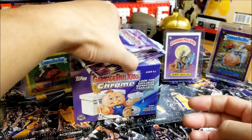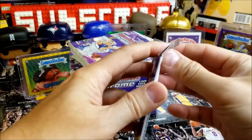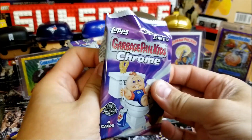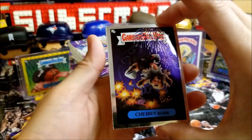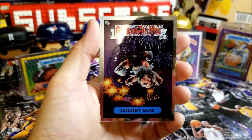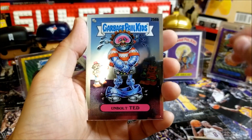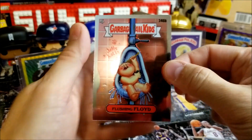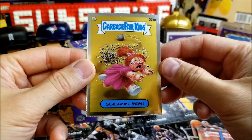Six packs all set to go. First pack: we have Cherry Bomb, Unbolt Ted, Flushing Floyd, and Screaming Meanie.